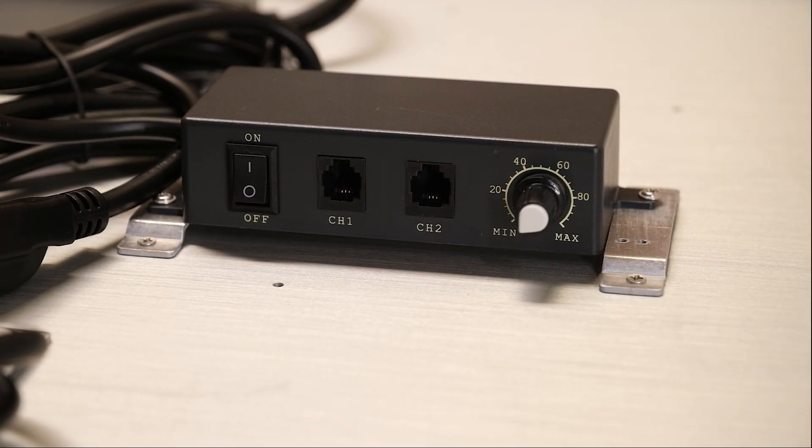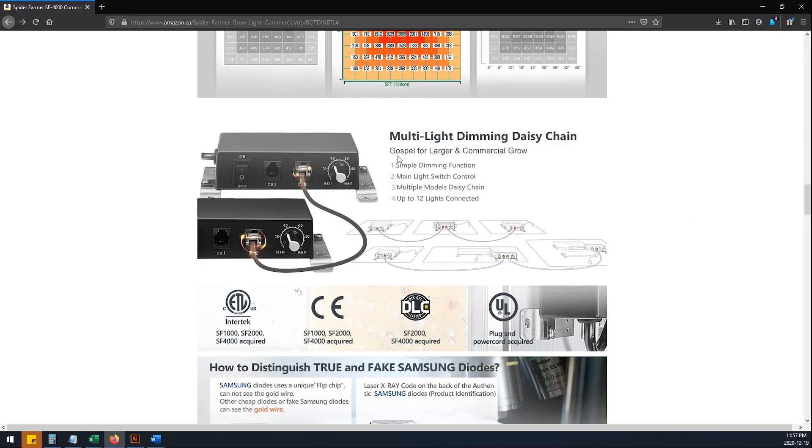There are also two RJ11 jacks that allow you to link lights to dim them all together, which is great for larger and commercial grows.